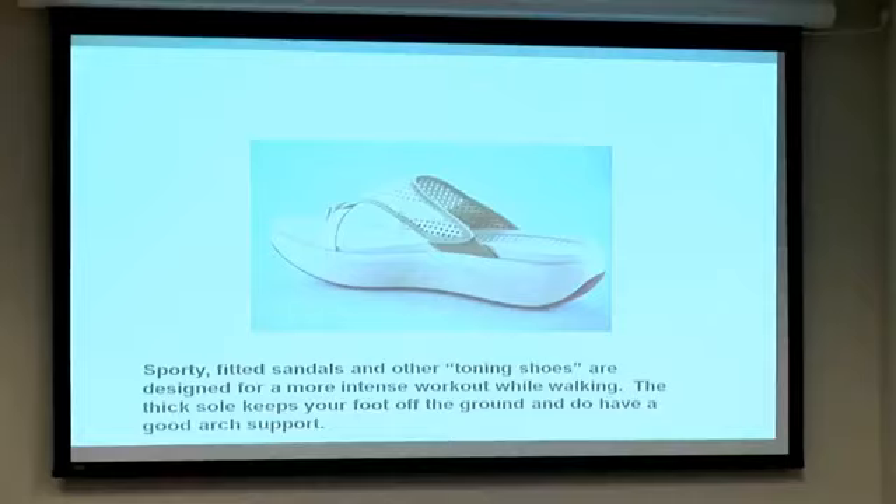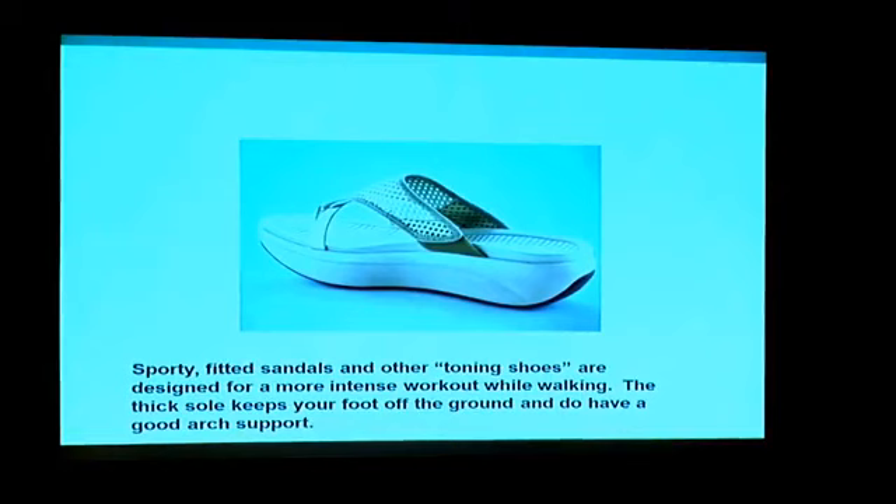You can see there is an arch to this sandal and a lot of cushion under the ball of the foot. This is a better alternative to a flip-flop.